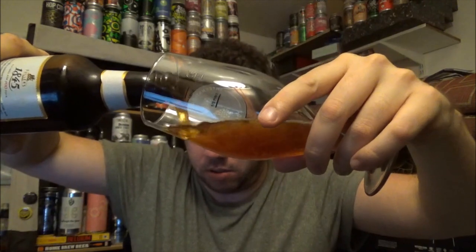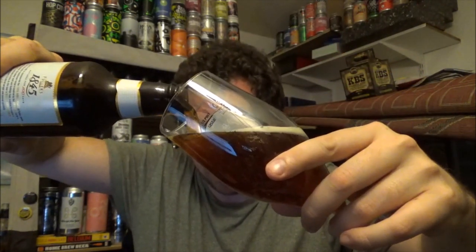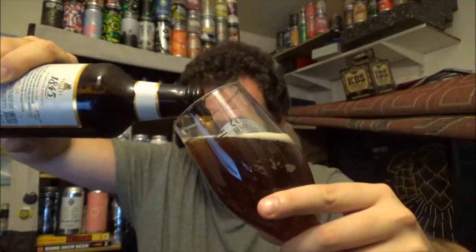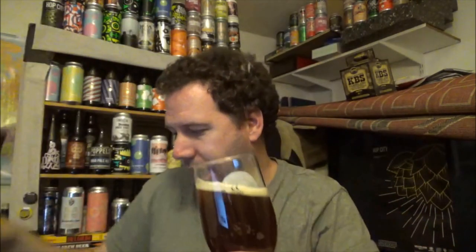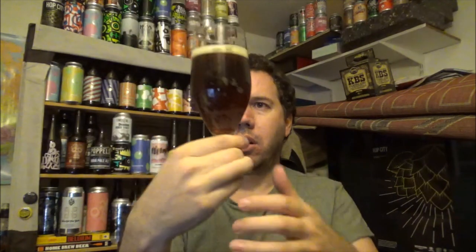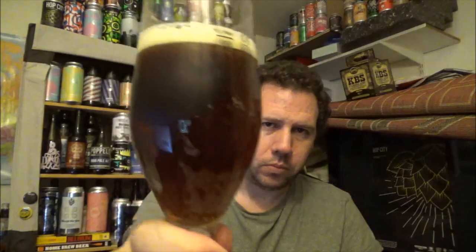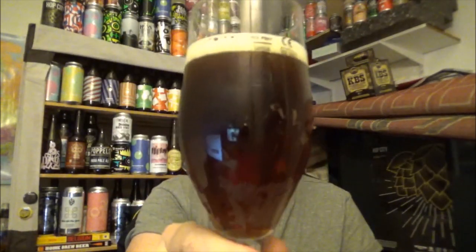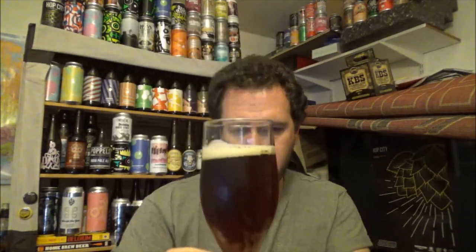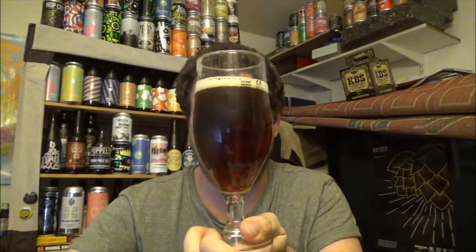People say it's not the right style glass, but I'm drinking it so whatever — I'll leave it like that so I can get my big fat nose in there. It's a clear beer with a lightish mahogany ruby colour — very traditional-looking for an English strong ale.